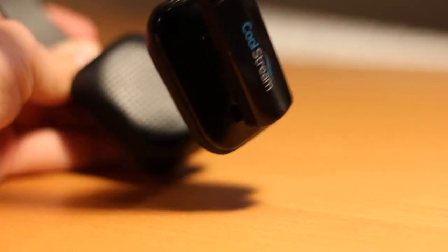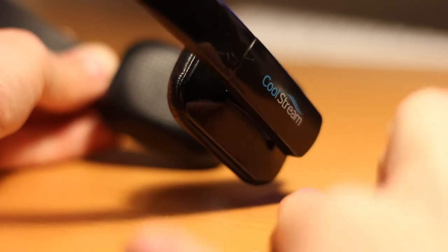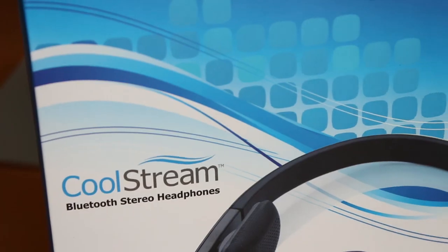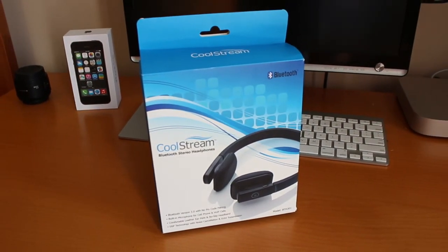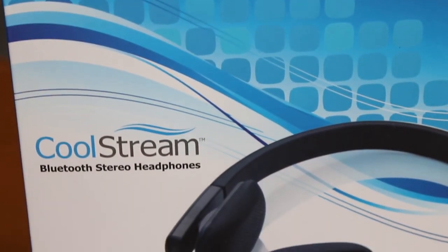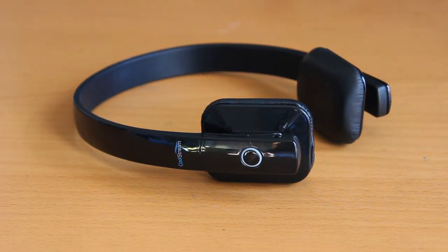I didn't find that they were the most stylish looking things on my head as compared to higher-end headphones like Sennheiser or Dr. Dre Beats. Anyways, these are retailing for $49.99 on coolstream.co. I'd like to thank them so much for sending these out for reviewing purposes — it really helps me out and I appreciate all the support. I hope you guys enjoyed this video. If you did, please hit that like button, leave your comment below about what you think about these headphones, and I'll catch you all in my next video. Until then, peace.